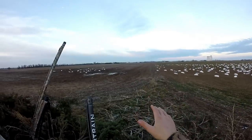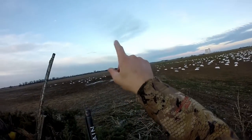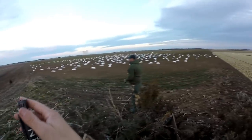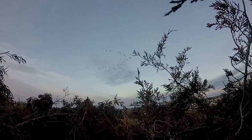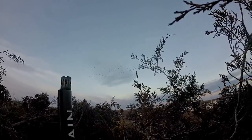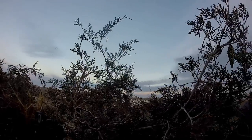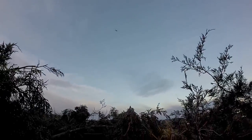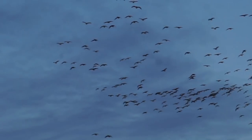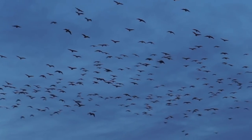Now guys who are watching — if you're gonna say 'you're sky busting,' well you've never been snow goose hunting. If you can shoot them at 45 yards, that's a good shot. Those are all blues — we should rack them. Yeah they like it — look at this guy, he's loud. They love it. We're gonna hopefully get the whites away from the darks here.